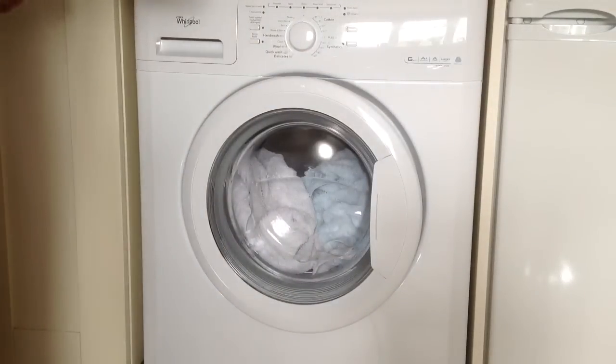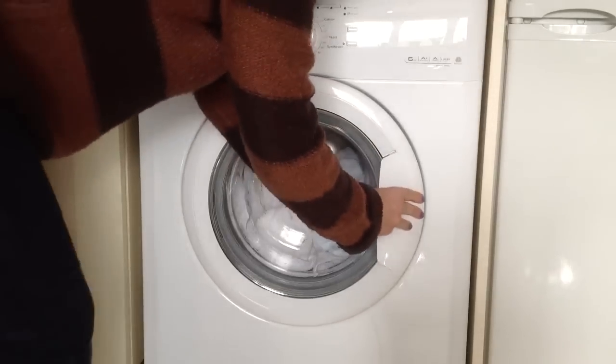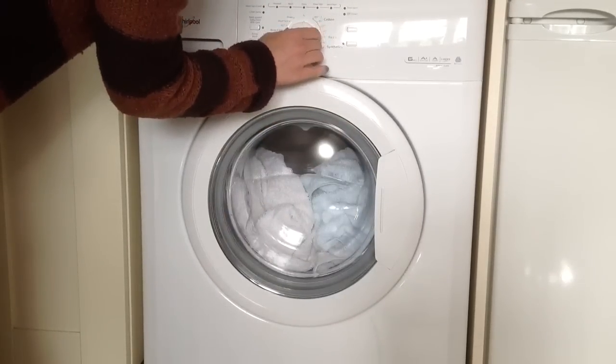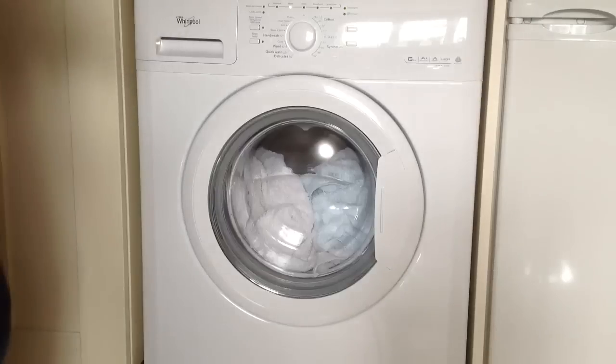We've put the powder in already, put the tablet in, shut the door, and set the program. We're doing towels, so I'm going to choose 60 degrees and press start. There it goes.